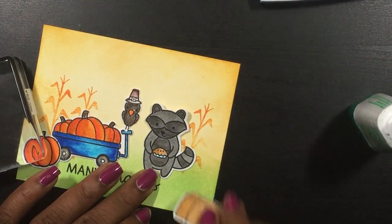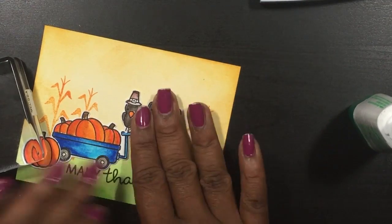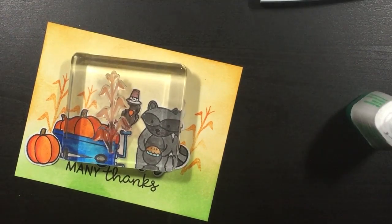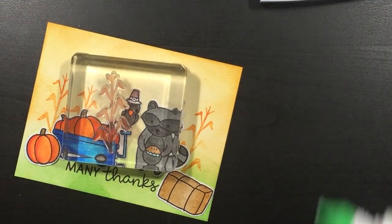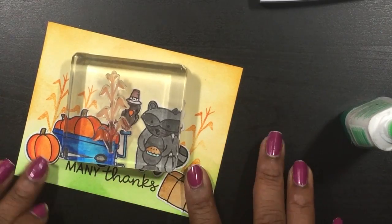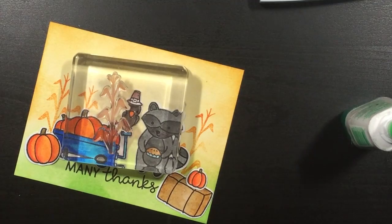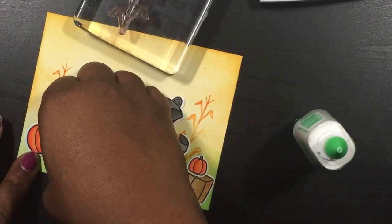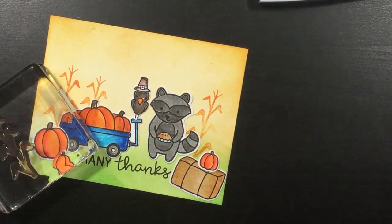As you can see, the raccoon is colored differently — the right way that I liked, not the other way. I thought it would be cute to put the pumpkin on top of the little haystack because you see that in decorations everywhere. Actually my yard is decorated like that.